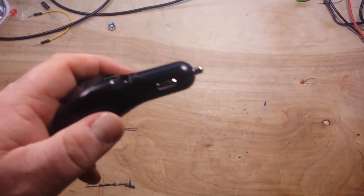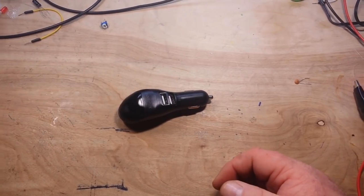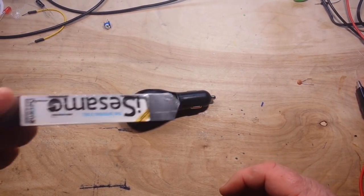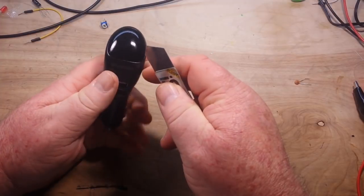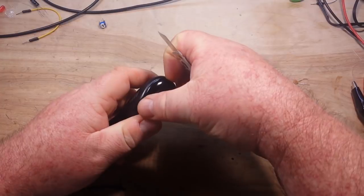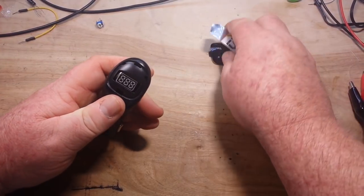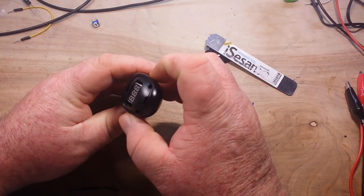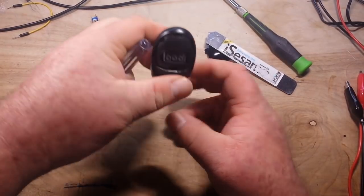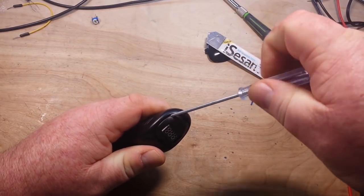I cannot detect any ozone smell coming from it, but that doesn't mean that it's not working. So we need to get this bad boy apart and figure out via the circuit if anything is working. There appear to be a couple of tiny Phillips head screws.